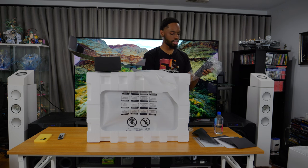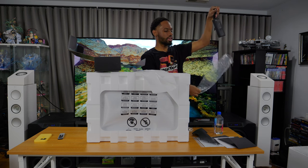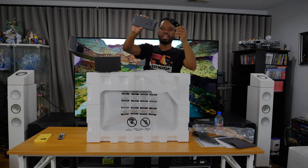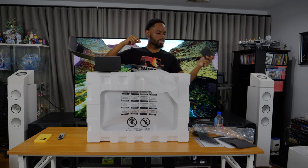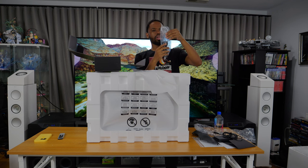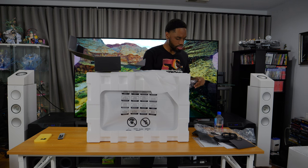Right here we have the power brick — the monitor plugs into one side and then the other side plugs into a power outlet.